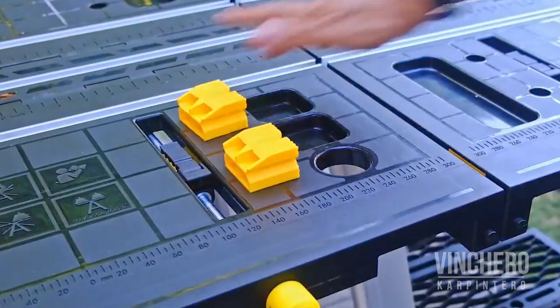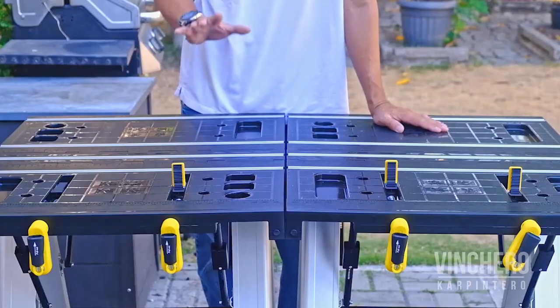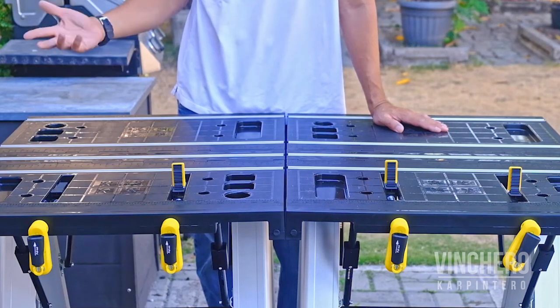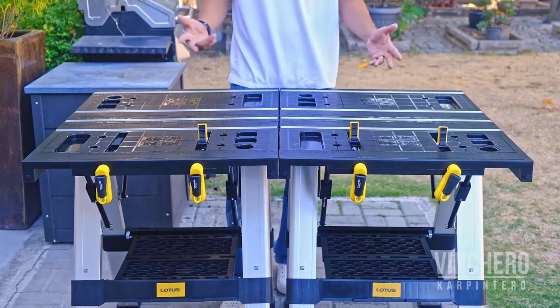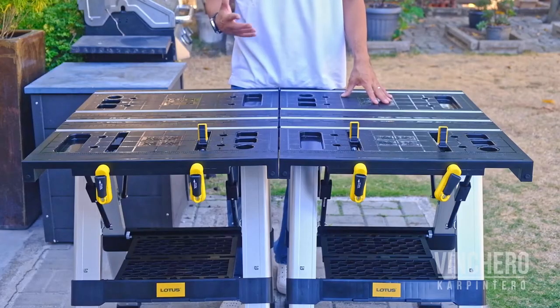As far as bench dogs, storage pockets, a bottom tool shelf, ruler guides, and other features that might come with most work tables — these have it too. You're really getting the best of what's already out there without much compromise. Overall, for a DIYer who will occasionally need a work surface, one or two of these would be perfect.